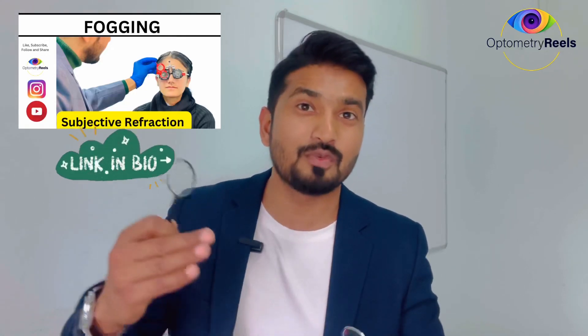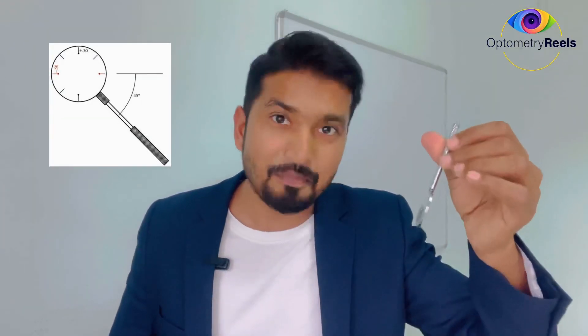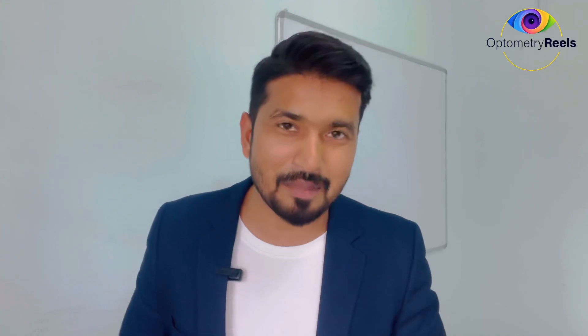So first we find out the spherical component, and then we introduce this Jackson Cross Cylinder and we flip to refine the axis and the power. I will take you to the clinic and show you step by step how it can be done on an actual patient.